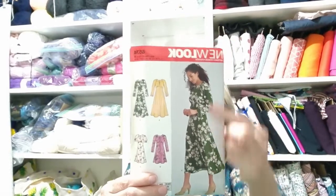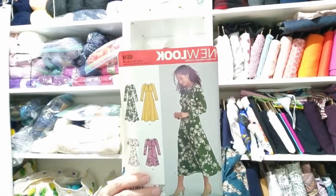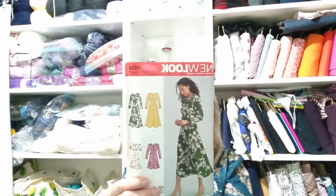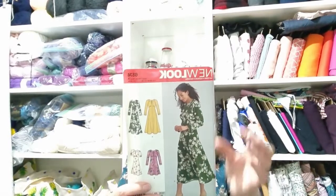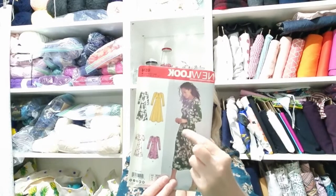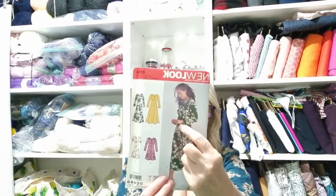I really love View A — I like the longer length. I have a Review dress, which is an Australian designer, very similar to this, which I absolutely love. The only difference is that the Review dress has slightly more balloon sleeve with gathered cuff, and that would not be very difficult to alter. So that will stay out, not get put away — even though it is summer here, I will make it ready for winter.